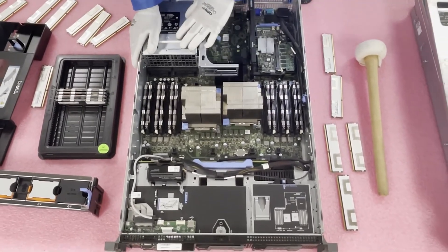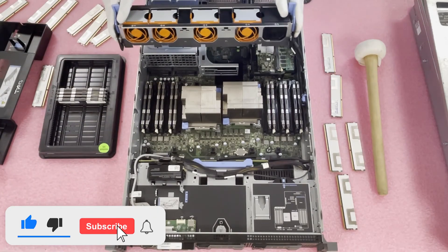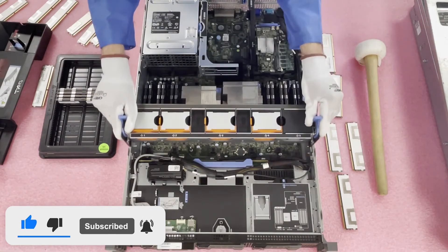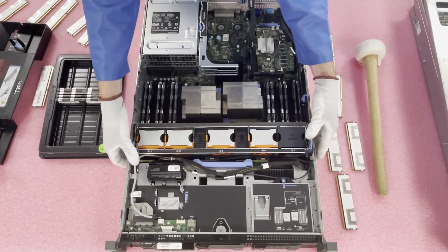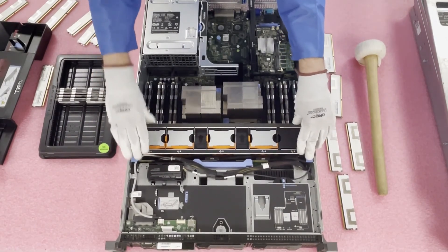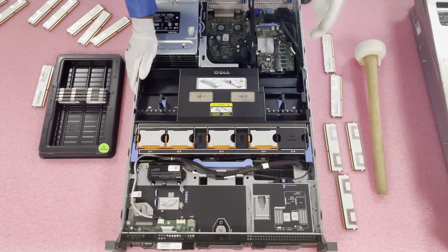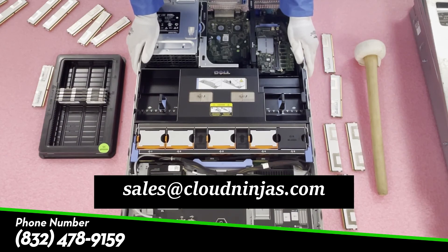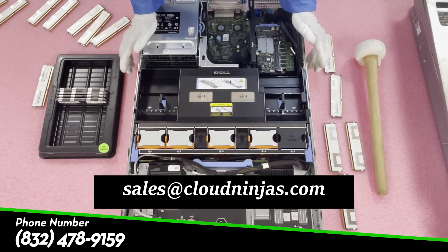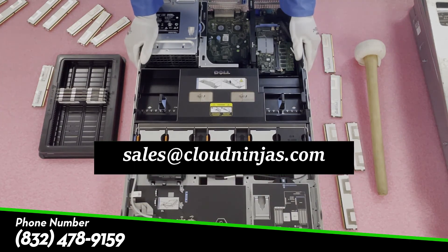We'll go ahead and put it back together. Thank you guys for stopping by — please smash that subscribe button if you've made it this far, we appreciate every like and subscriber. First, put the fan modules back on — just line them up and push down firmly to secure them. Next, put the air baffle back on, which slides in nice and easy. Pop on the top and you're done. Thanks again for stopping by. If you have any questions, email us at sales@cloudninja.com or leave a comment below. If you need any upgrades, we sell memory and build servers, so just give us a ring.